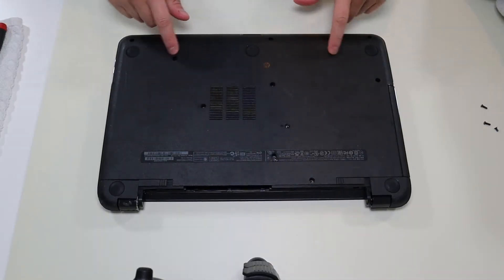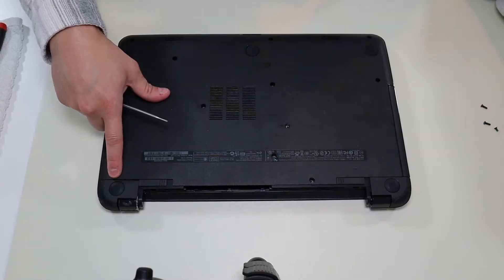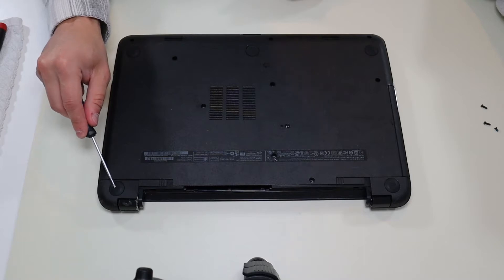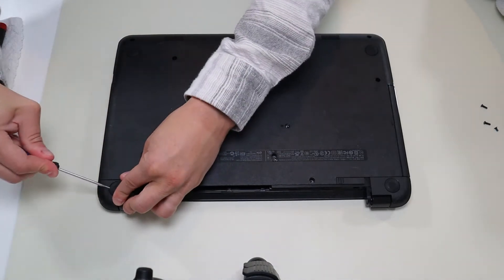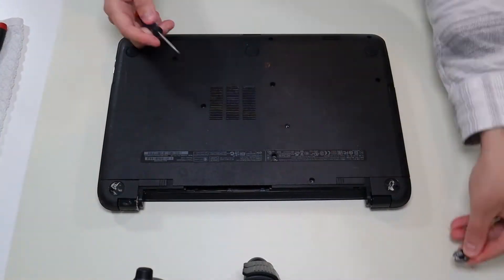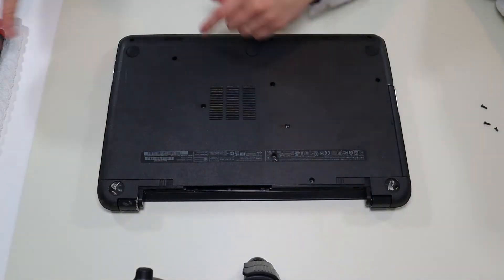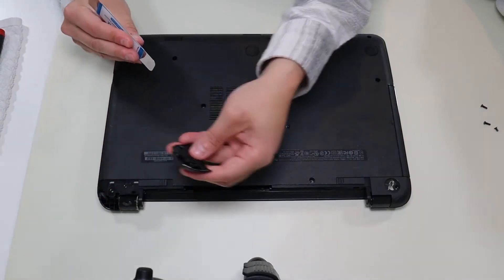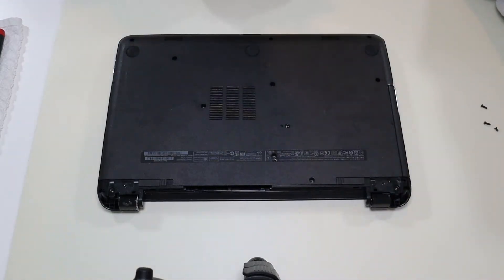In addition to those ten screws, you have two rubber feet up here and they have screws hidden underneath them. I'm going to take a small screwdriver and just gently pry up those rubber feet without breaking them. They're held on by double-sided tape so they will come up. Now I can get those two screws under there. After taking those out, I can take my pry tool and pop these corner panels off, because if I don't take them off now I could break them when opening up the computer.